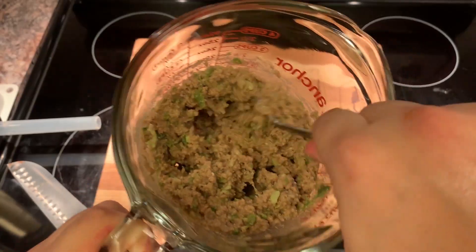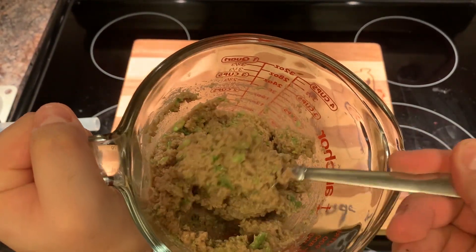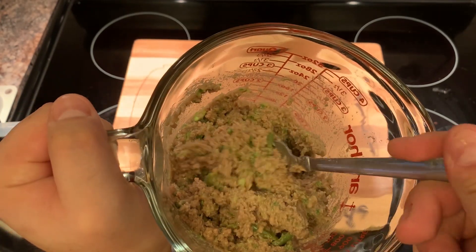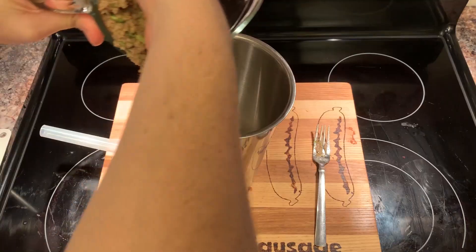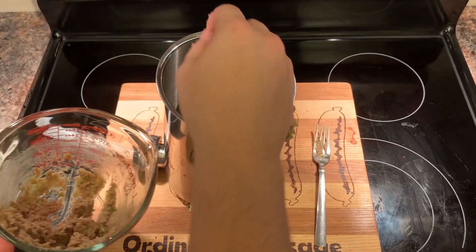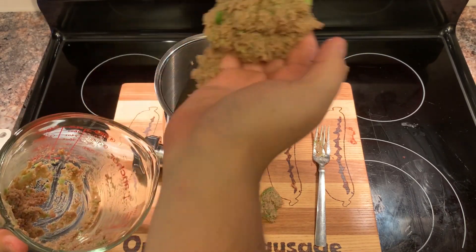It looks like baby food. I'm sure once it's actually cooked it may look quite delicious. So let's get to the stuffing — climbing up on Salisbury hill, I could see the sausage lights.